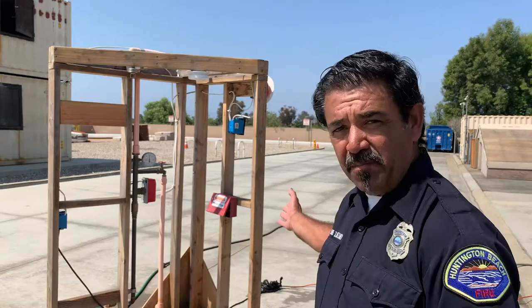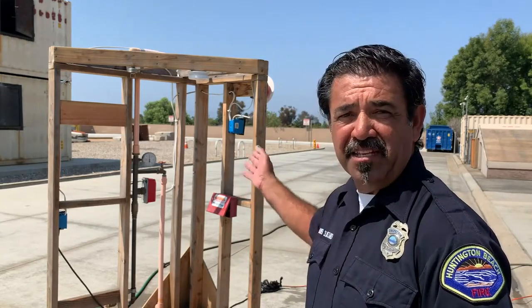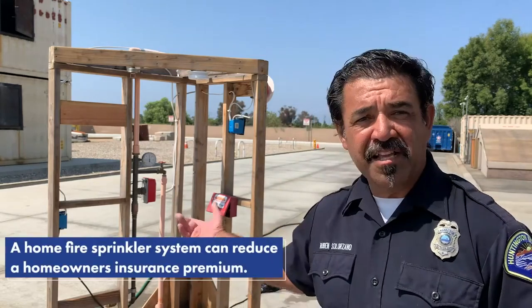Hi everybody and welcome to our virtual open house. My name is Ruben Solorzano and I'm a fire inspector for the Huntington Beach Fire Department. Today I'm going to talk a little bit about residential fire sprinklers. I built this simple mock-up to help explain and demonstrate how the sprinklers work. Let's take a look.